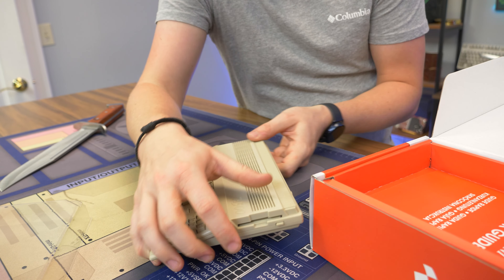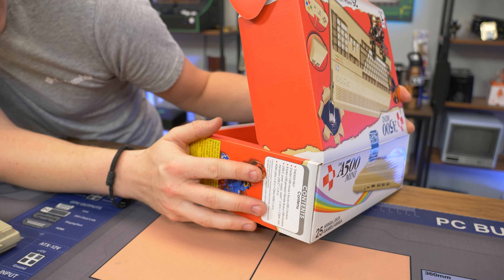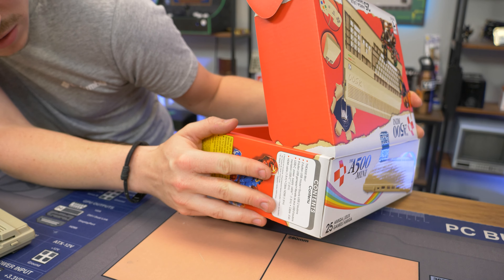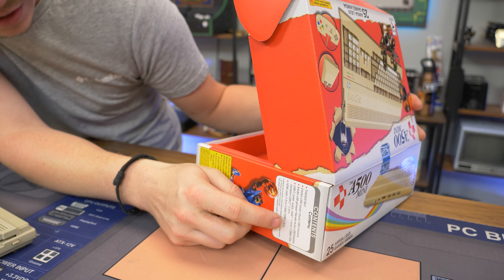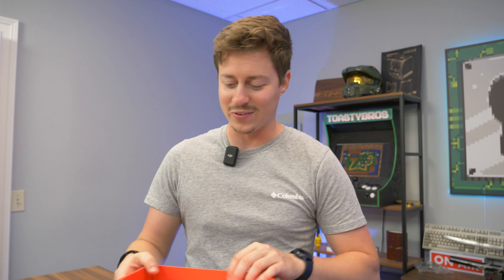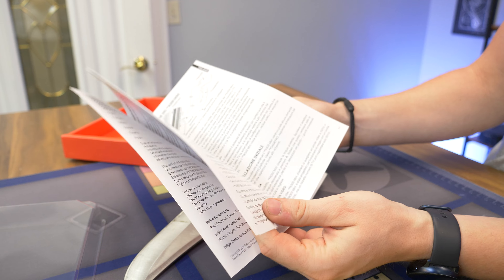It claims it comes with 25 Amiga games as shown on the box. It also says it comes with a two-button USB mouse, an eight-button USB gamepad, a USB-C power supply cable — though the actual power supply is not included, so we'll plug it into our power brick. And there's an HDMI cable, which we're going to plug into our Acer Predator monitor. It also gives you a quick start guide with a couple of pictures showing how to plug everything in.